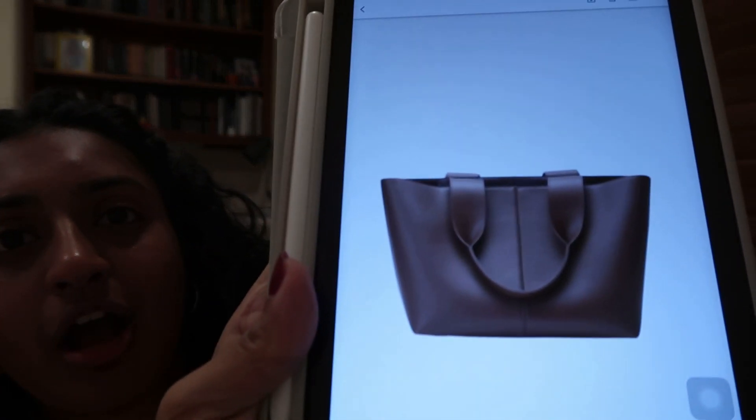I bought it! It gets here in two to five business days, which is crazy because it's coming from New York. I'm so excited — look at her! I have coffee in the morning and then I need to go get some shoes, because your girl is not doing well with the running shoes, and I would like to run more now that I'm home. Good night!